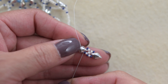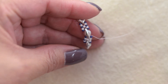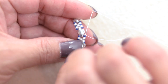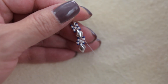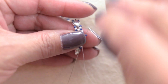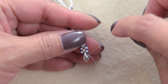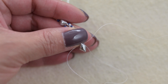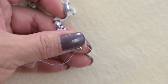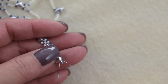We are going to sew through the diamond double, then sew down through the 15 and the 11. Pick up one 15-0, sew through the 11 and the 15, sew through the diamond double, and sew back through the second hole of the diamond double. Then pick up one 15, three 11s, and one 15, and sew through the diamond double.